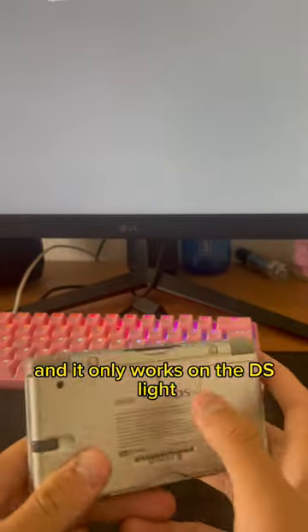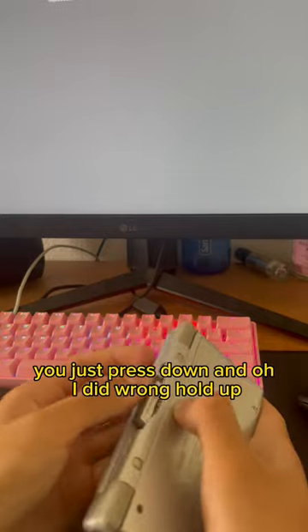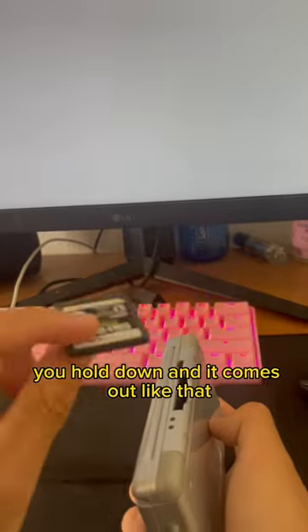It only works on the DS Light. You hold down and it comes out like that — and this is only on the DS Light.